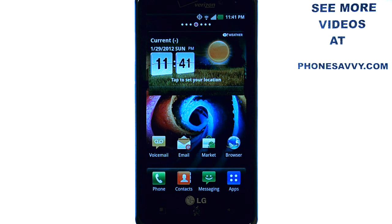Welcome to PhoneSavvy.com smartphone training videos. Learn more about the LG Spectrum at our website, PhoneSavvy.com. To check your voicemail on the LG Spectrum without having to enter in your PIN code each time,